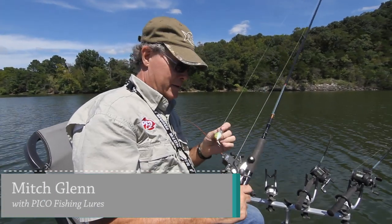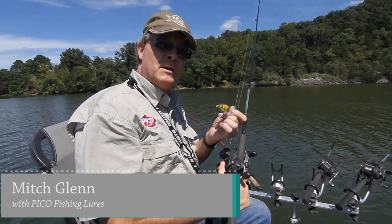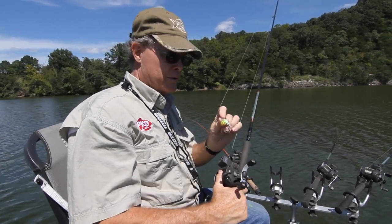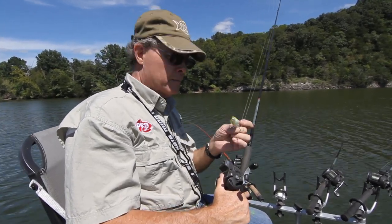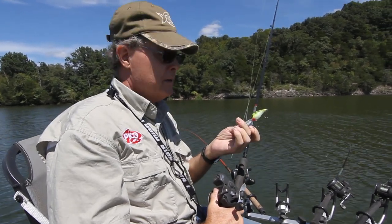I'm Mitch Glenn with Pico Lures. Today we've got an 83 degree water temperature. We have the INT crankbait made by Pico Lures. Pico Lures has been a hardbait company since 1933, and this year we're proud to introduce this bait.